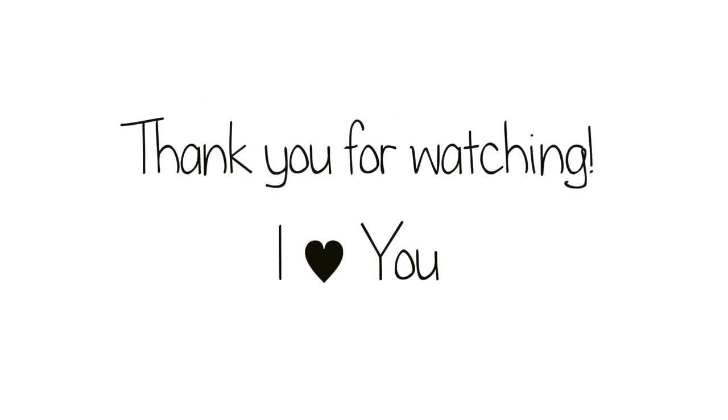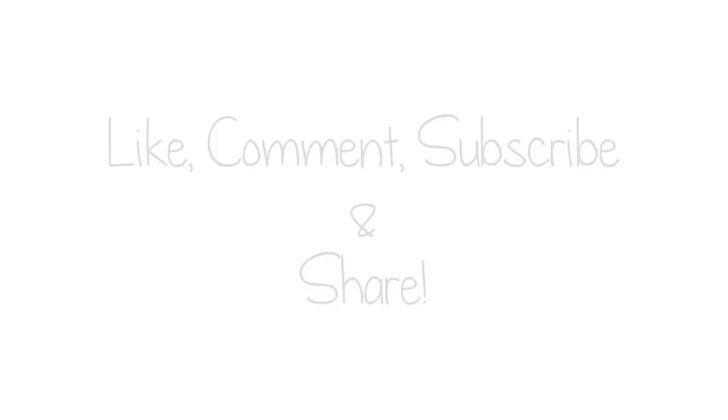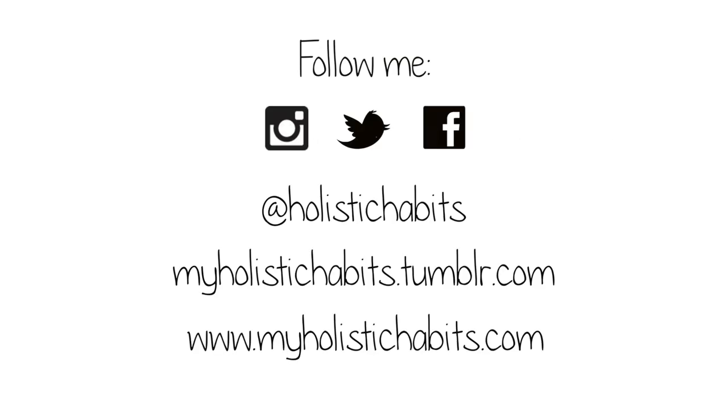Thank you guys so much for watching! I hope you enjoyed the video and will give the recipe a try! Remember to give this video a thumbs up and share it everywhere if you can! Follow me on all my social media and Tumblr, and I will see you in my next video! Bye!